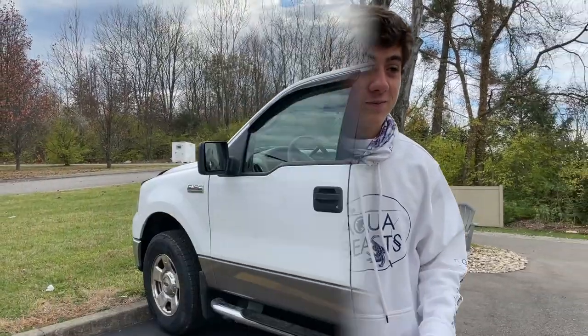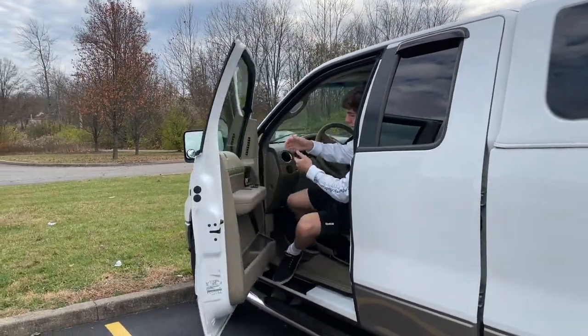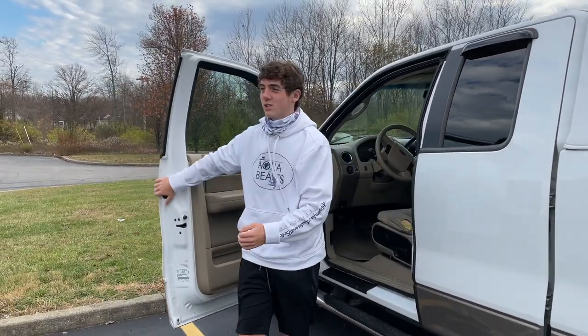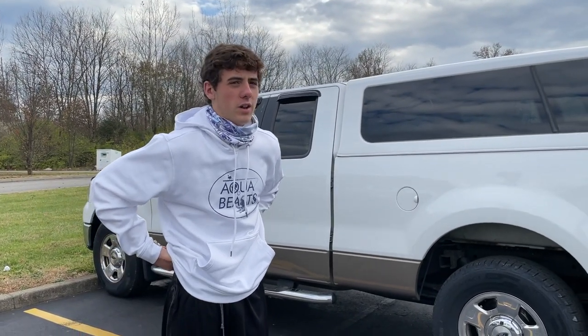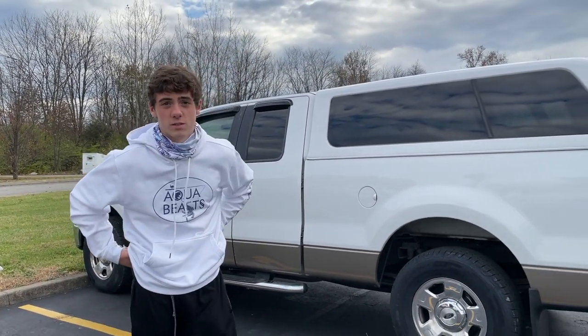So we've made it to Tractor Supply. They call them livestock tubs — I've never done this for an indoor pond, I actually build mine typically. But we're gonna see how this works and hopefully they've got some. Let's go in.